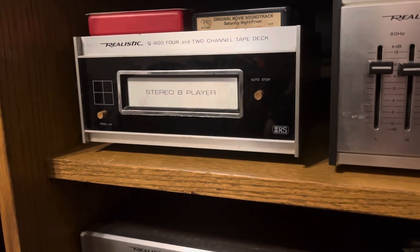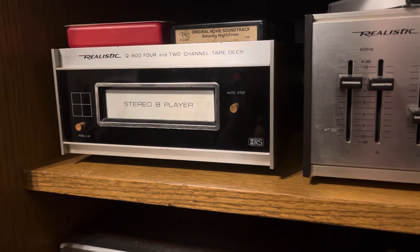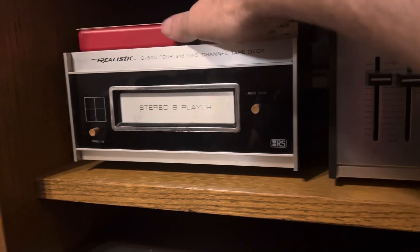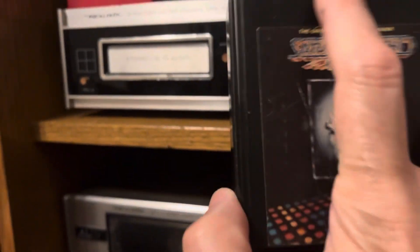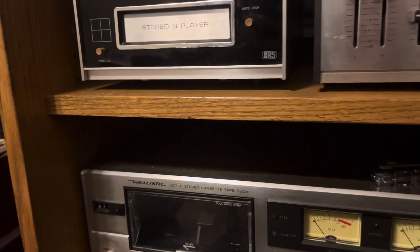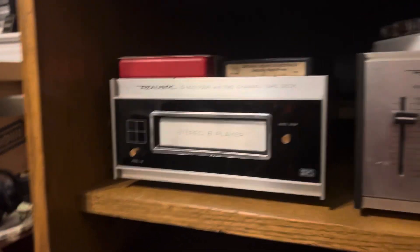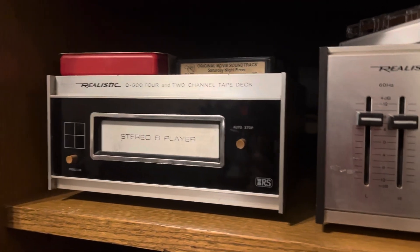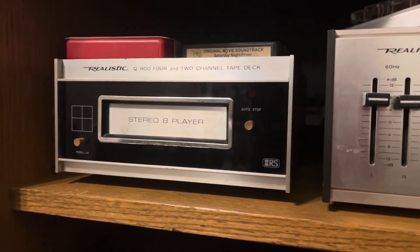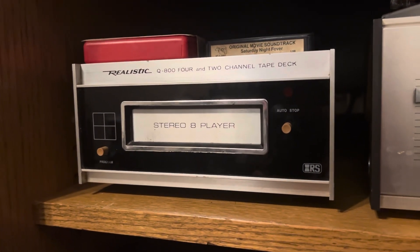It plays quadraphonic eight-tracks — eight-tracks which were cassettes that had a little divot so you could recognize them as being quadraphonic. It had something to do with a four-channel speaker setup, kind of a surround sound type of deal. I didn't know anything about it because I was like six months old when this thing came out.